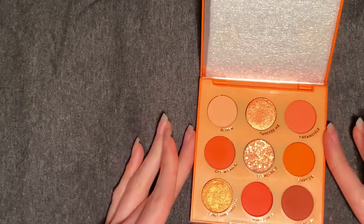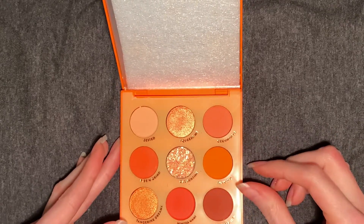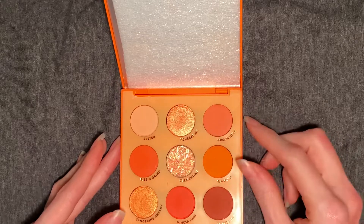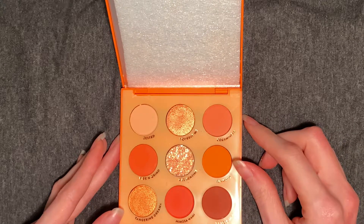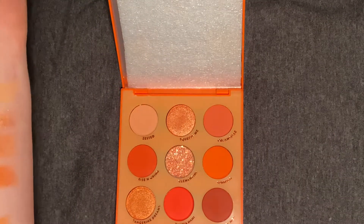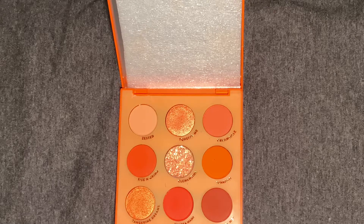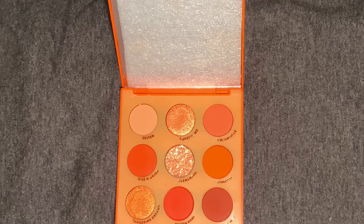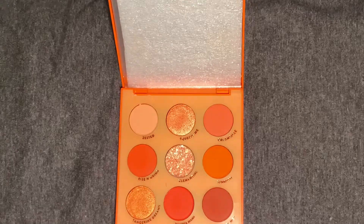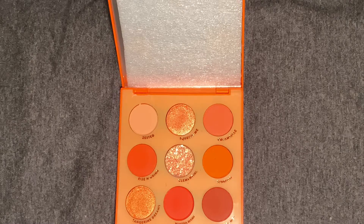What I like about this palette is it's primarily matte — we have six matte shades and only two shimmers plus the pressed glitter. I feel like Tangerine Dreams and Squeeze Me are a bit redundant, as they applied very similarly and one didn't really outdo the other. I would have liked to see maybe a stronger shimmer shade. The pressed glitter didn't have anything specific to an orange palette, but I don't use too much glitter anyway, so it's not like I'm at a loss.